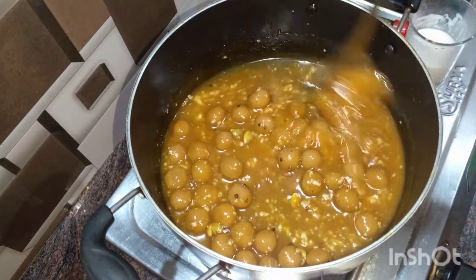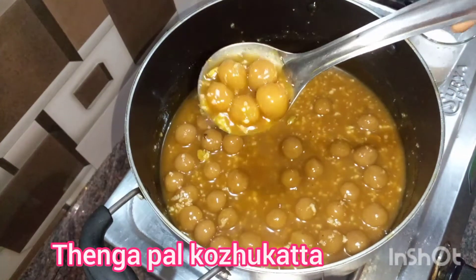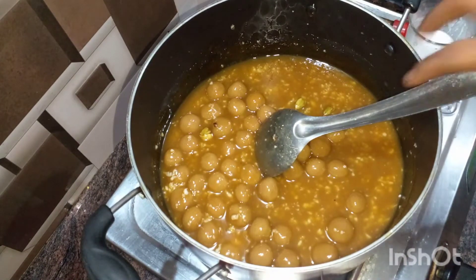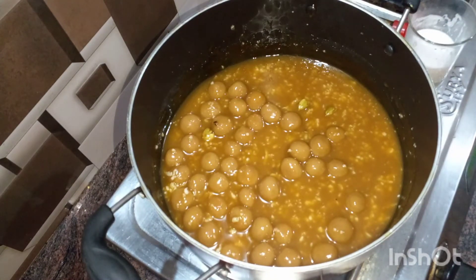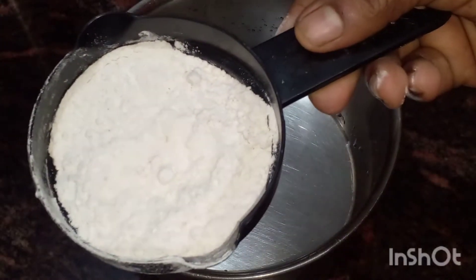Hi friends, we are going to show you a new video. We are going to make Thengapal. This is a special taste of Tamil Nadu. It's a great and good taste of the Thengapal.